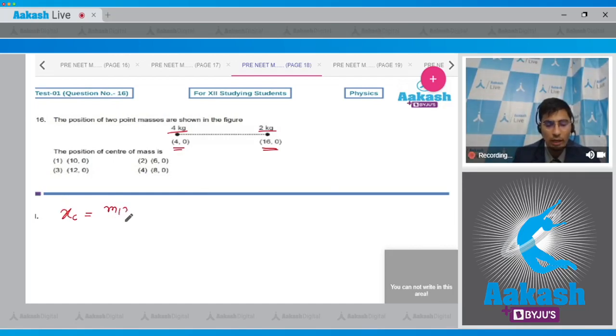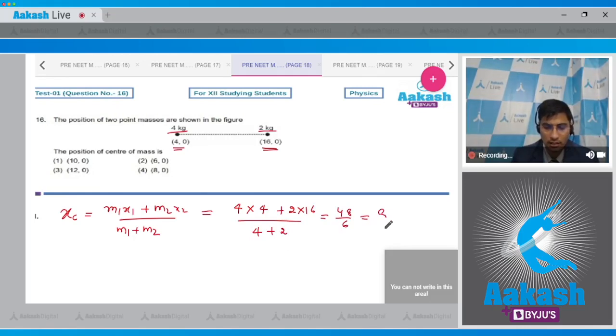The x-coordinate of the center of mass is given by (m1·x1 + m2·x2) / (m1 + m2). Substituting values: (4×4 + 2×16) / (4+2) = 48 / 6 = 8.